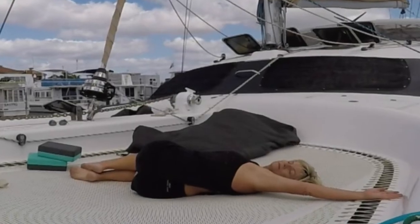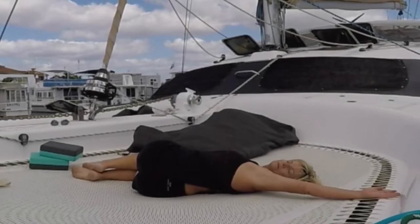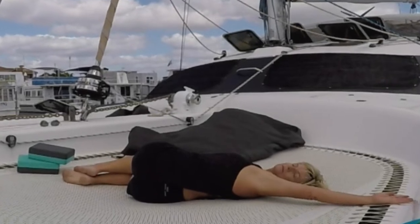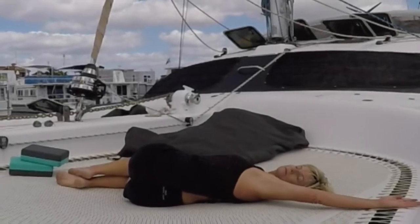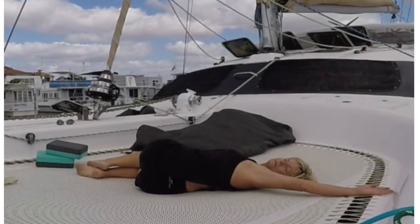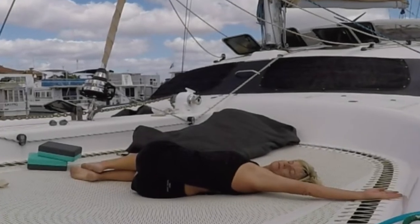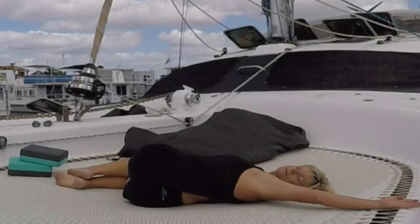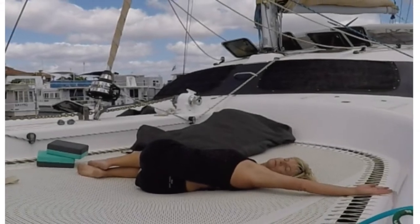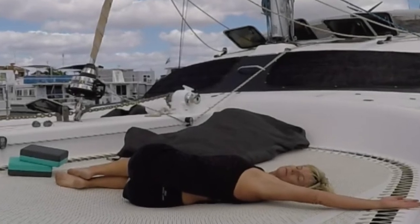And then gently swing the legs over towards the other side, towards the left. Allow the right arm to come out shoulder height, and up a little bit if that's comfortable for the shoulder. Rest the left hand onto the knees and just gaze over the right shoulder. Taking some long inhalations in for a count of three and breathe all breath out for a count of five. Squeezing those organs together, helping our digestion.